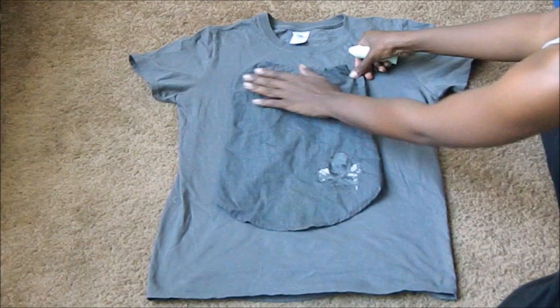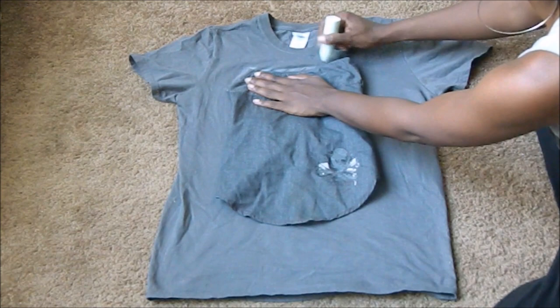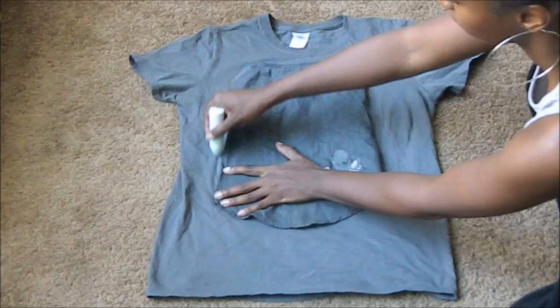Next you can take one of your dog's old t-shirts or even a baby onesie, tuck in the sleeves, and lay it flat on top of the t-shirt covering the logo completely and trace an outline. You can even just use the measurements that you did previously and create your own outline.